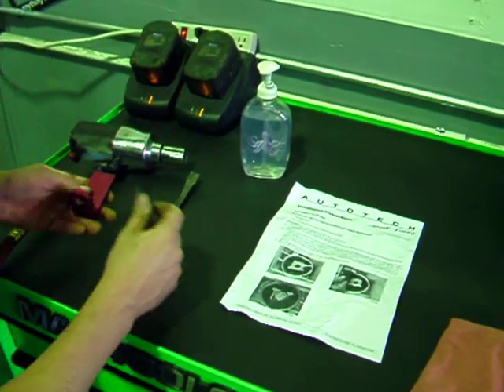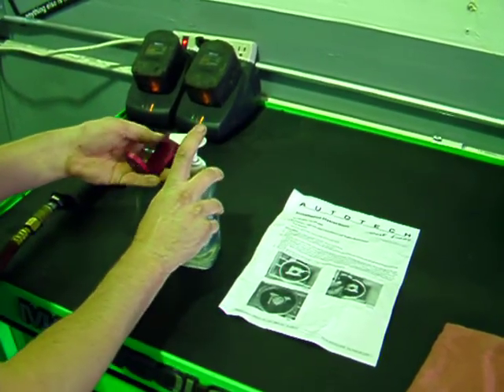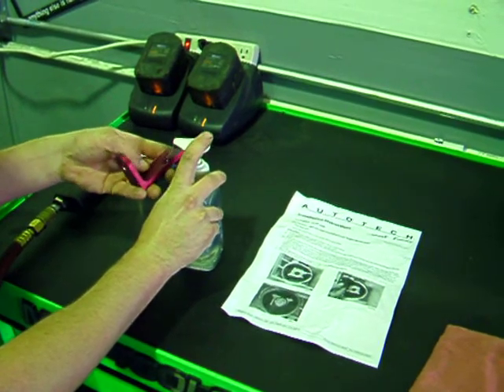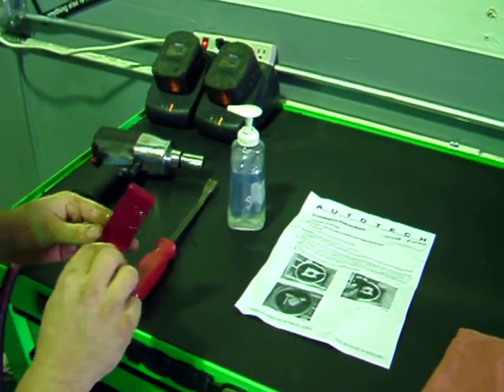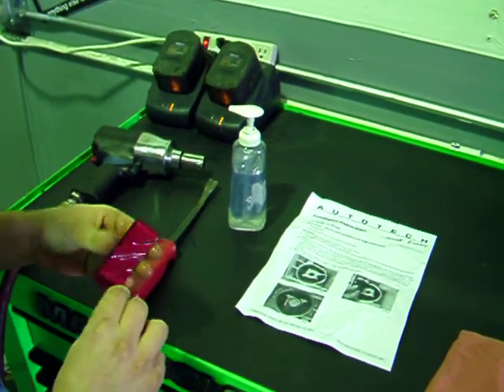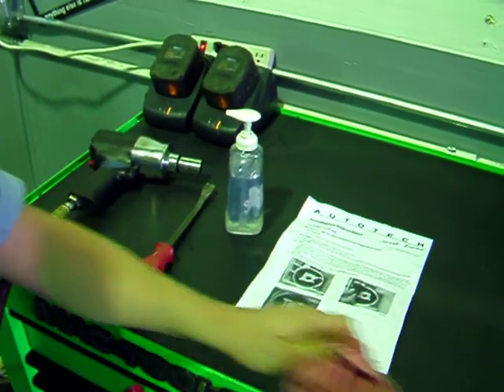This is Futrell Auto Works bringing you a step-by-step guide of installing the Autotech motor mount insert on a Mark V. The first step is to apply some hand soap to the motor mount insert. This is to help provide a slick surface so the mount slides into the motor mount easily.